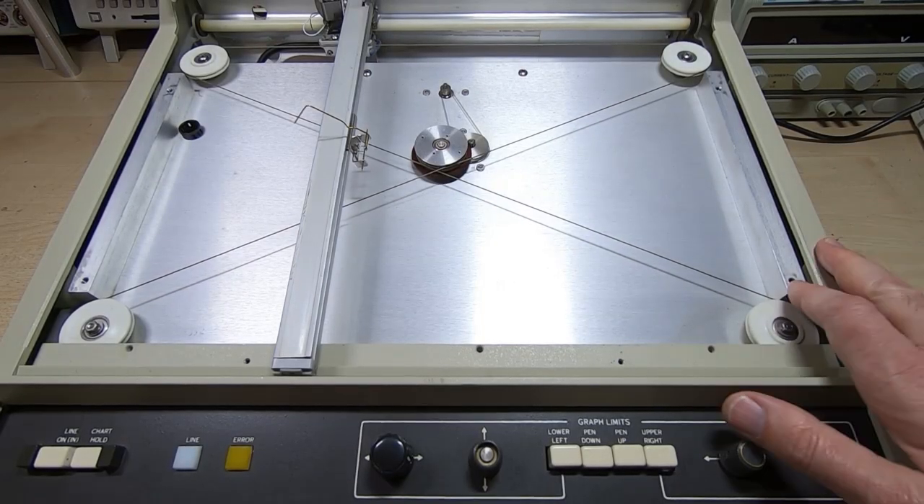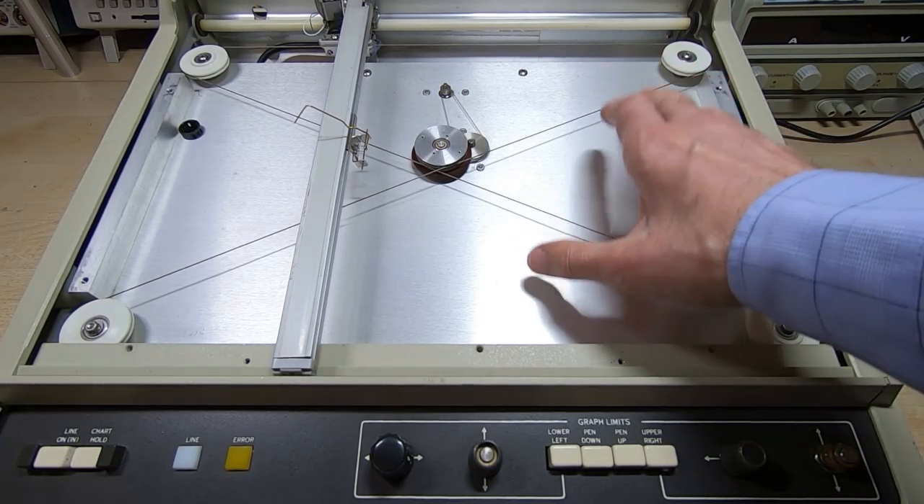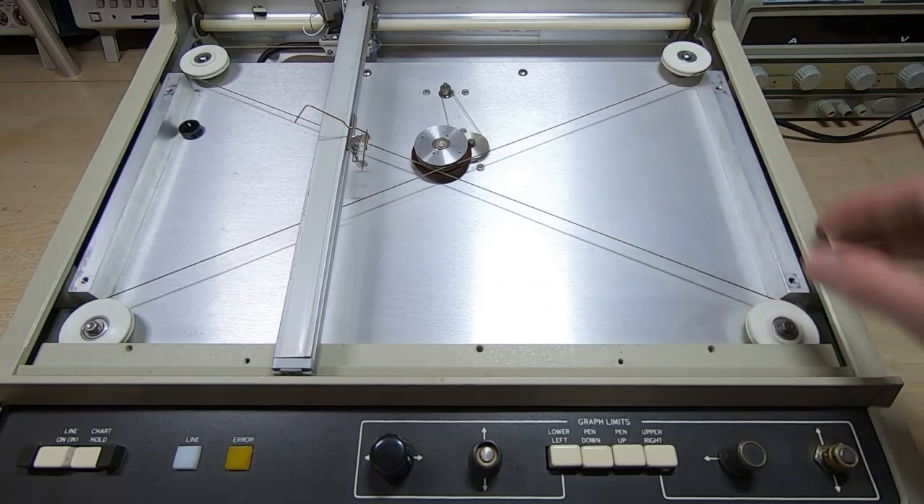That's it for this video. In the next video I'll be looking at repairing the platter, the paper support, and refitting that to the machine, and we'll see how it looks.